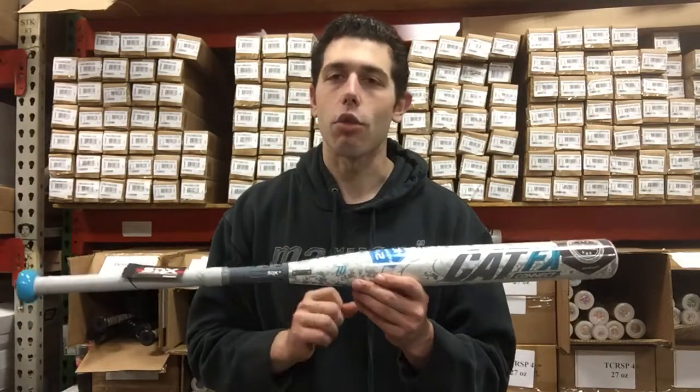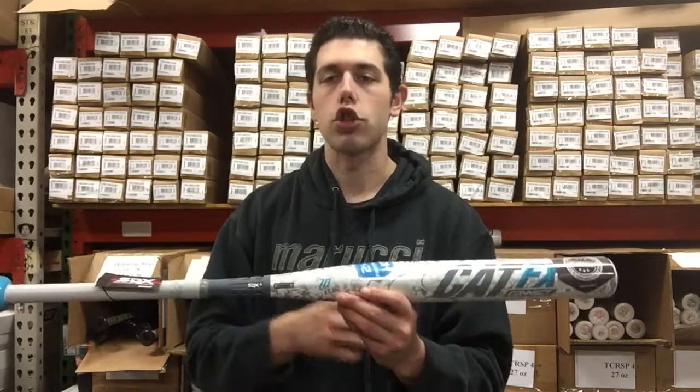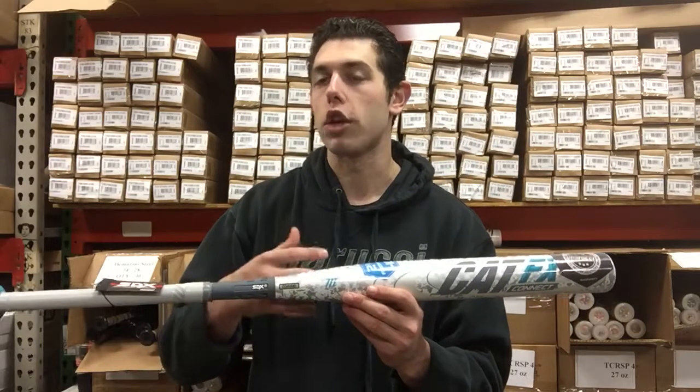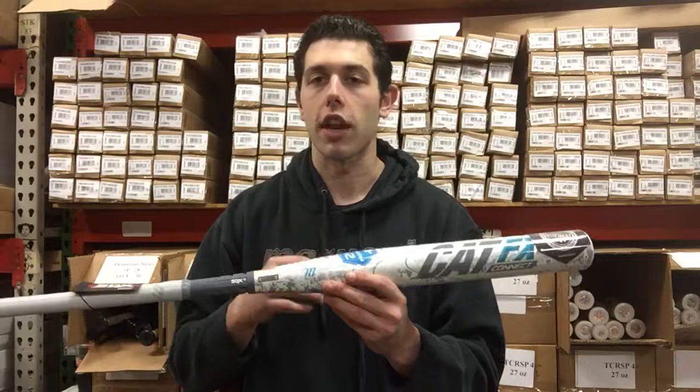This one's the minus 10, so you'll see more of the high school girl use it. It's going to be 32 inches at 22 ounces, 33 inches at 23 ounces, 34 inches at 24 ounces, and some smaller sizes as well — maybe for the girl that's in 7th and 8th grade.